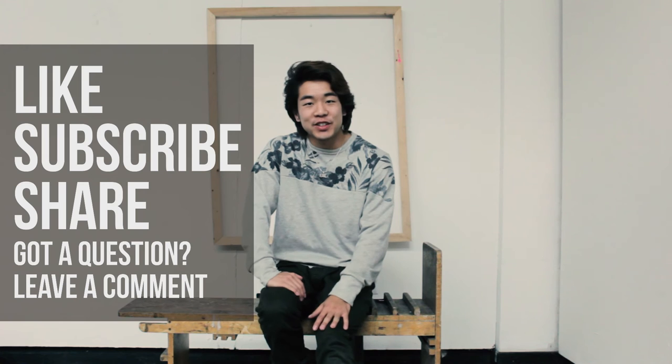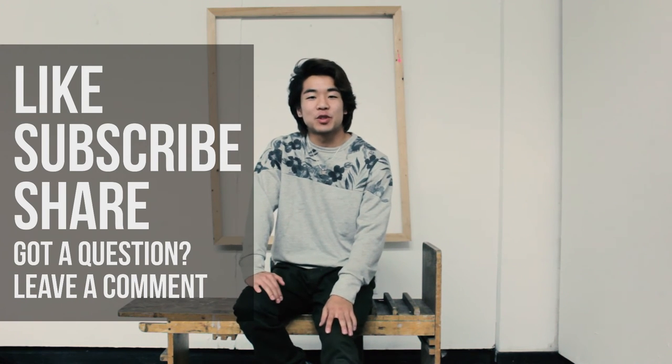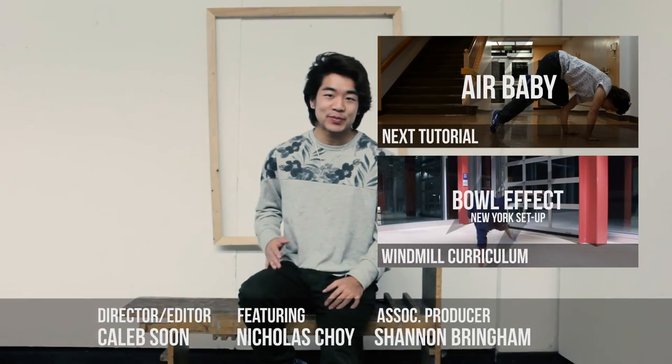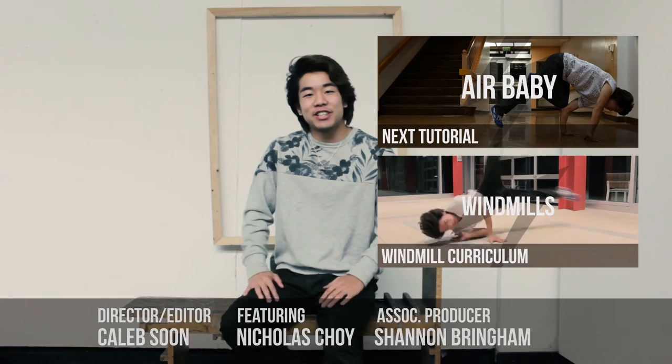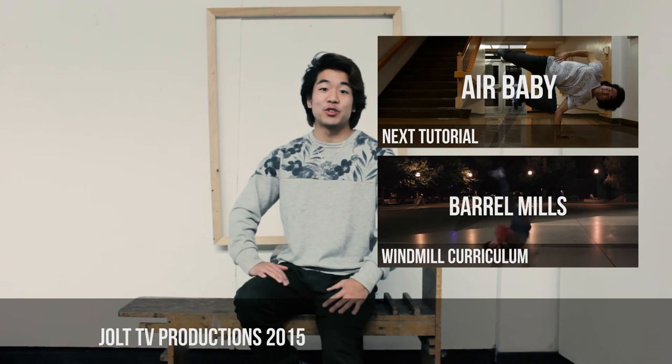Did this tutorial help you? Please support our channel and your fellow b-boy community by liking, commenting, or subscribing. Thanks again for watching and tune in next time on Jolt TV.